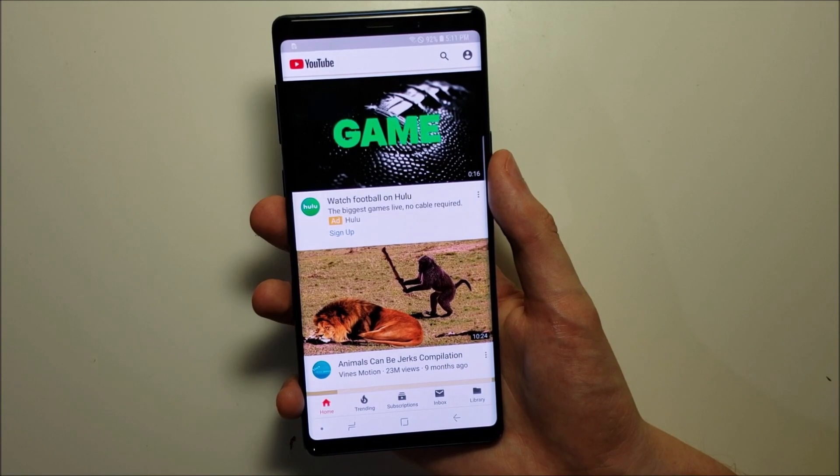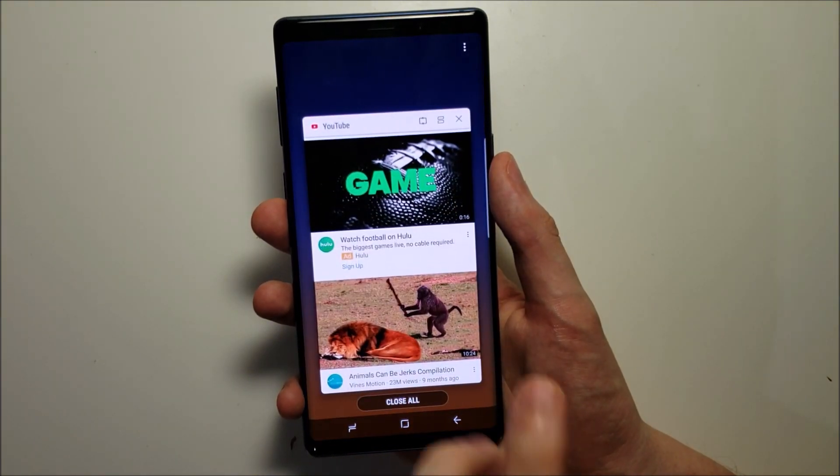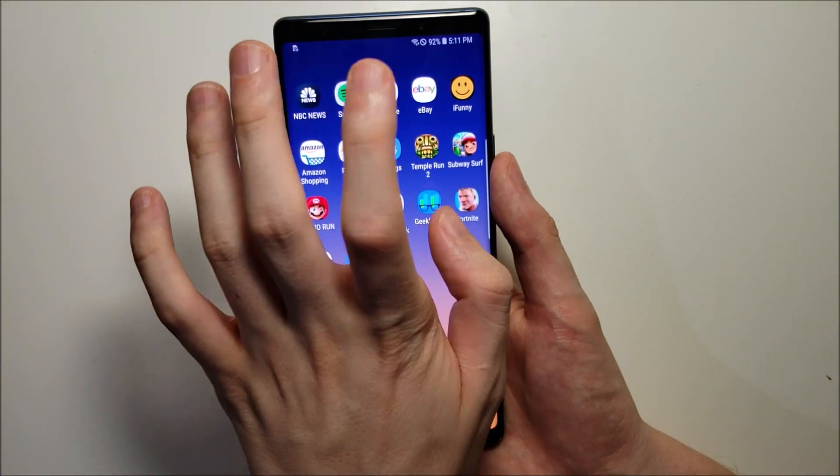So I'll show you real quick how to enable it. If you just downloaded it, I would say close out of the app and go back in.